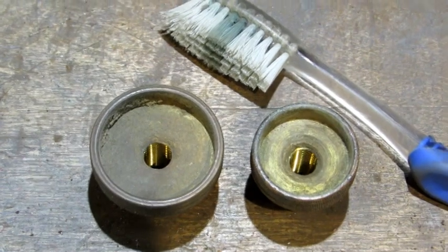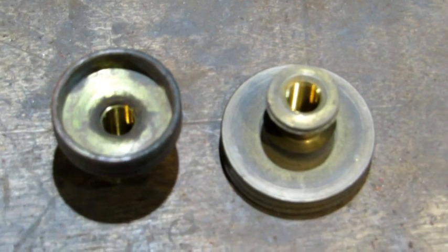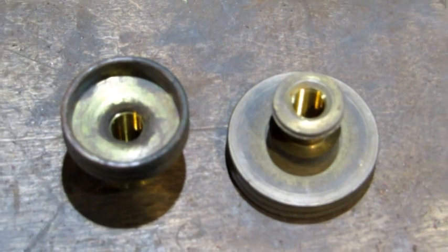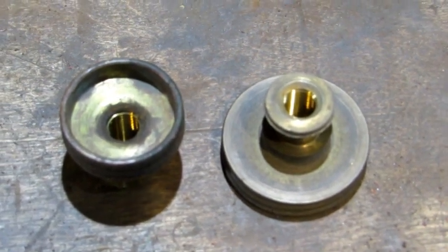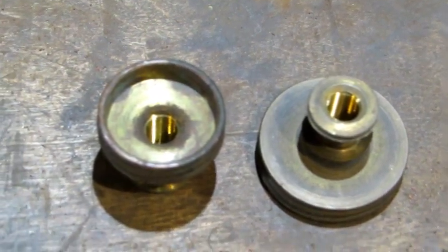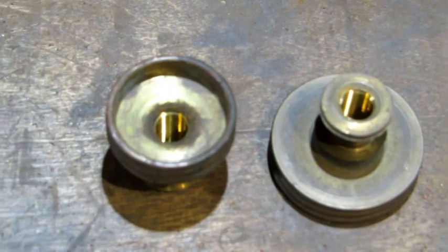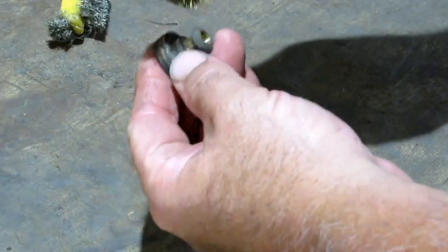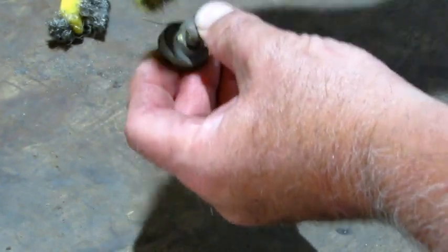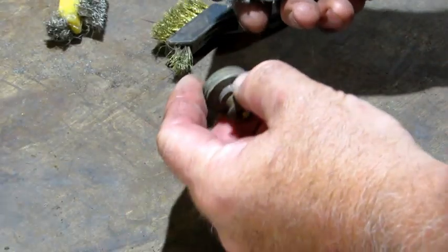First thing I'm going to do to the depth adjustment knob is use a toothbrush and scrub it with Simple Green, then rinse and dry it off. After scrubbing, with aged brass it will tarnish, and on old collectible planes that's a desirable thing — that original tarnish on the brass. I'm going to do the one on the left to try to leave some of the aged look, and the one on the right I'm going to make look like new. I'll use a brass wire brush all around the outside, paying close attention that I'm not removing too much of the tarnish and creating shiny brass.